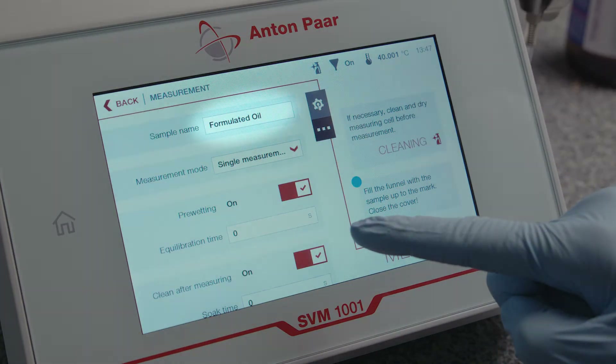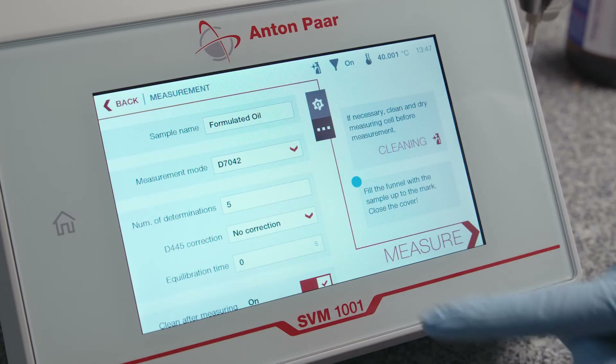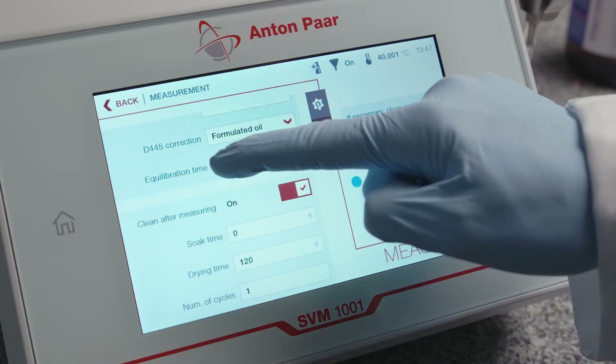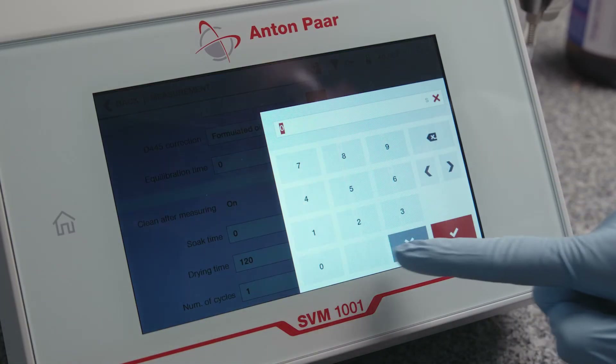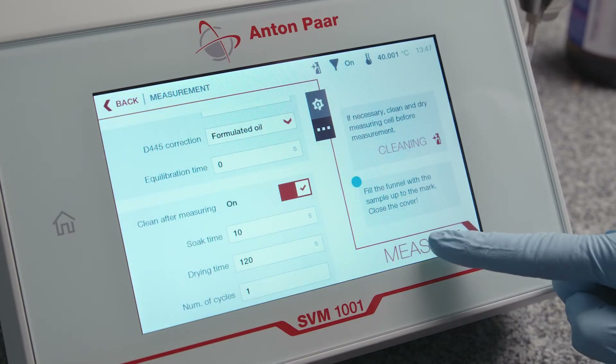Enter a sample name and define the measurement settings. Press Measure and wait for the measurement to finish.